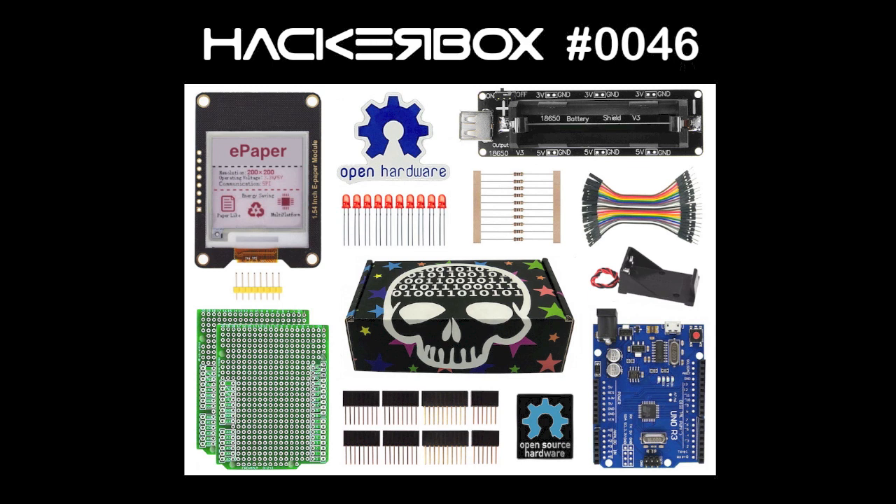HackerBox 0046 themed Persistence includes a cool e-paper or e-ink module, an Arduino Uno board, a couple of Uno prototyping shields, and a DIY rechargeable power bank module. The related experiments include working with e-paper displays, also called e-ink displays, doing LED POV which is Persistence of Vision text generation, and some power bank experiments. A very cool HackerBox that month.